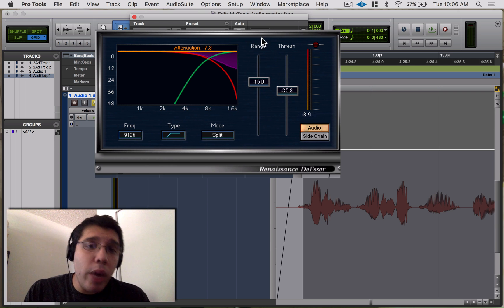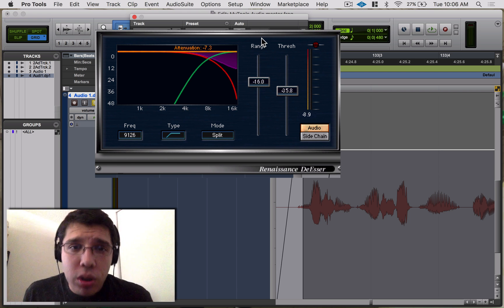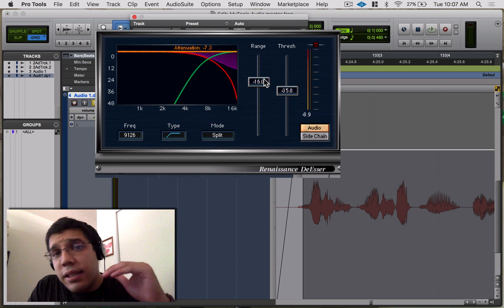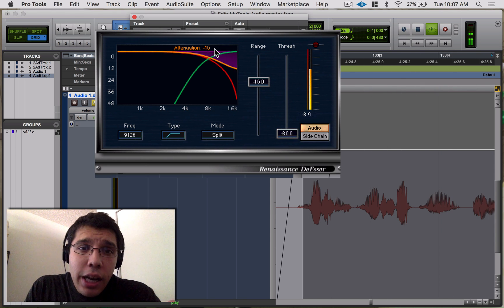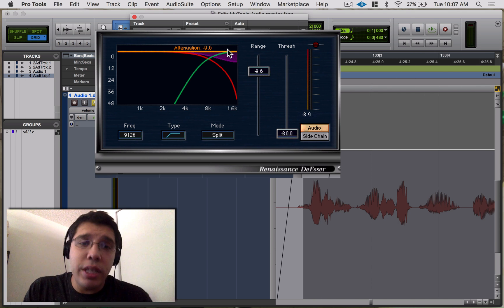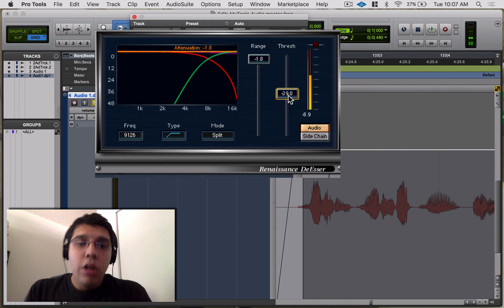Next we have the range. I like to see it as the amount — specifically the maximum attenuation the plugin will do. So if the range is set to negative 16, that's the most it'll ever dip. And if I pull the range down, it's only going to dip to about negative 9.6 dB — that's the maximum it'll reach.